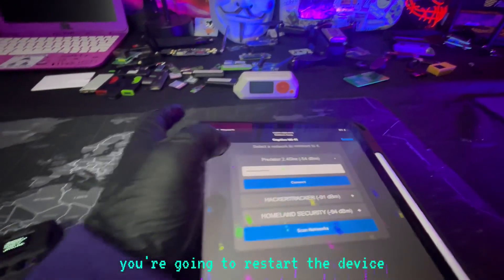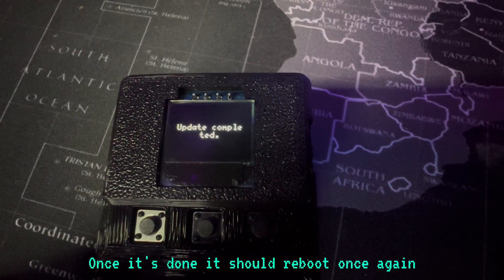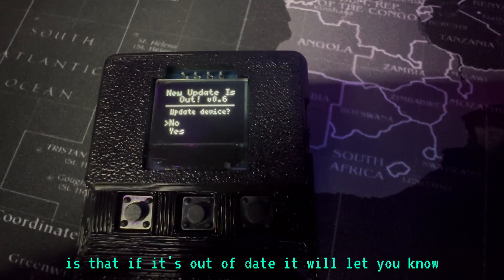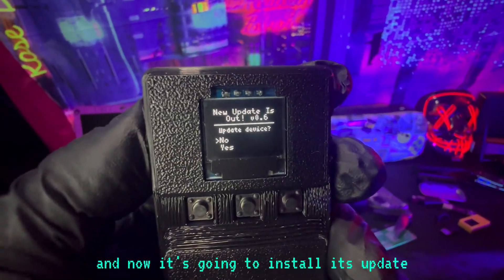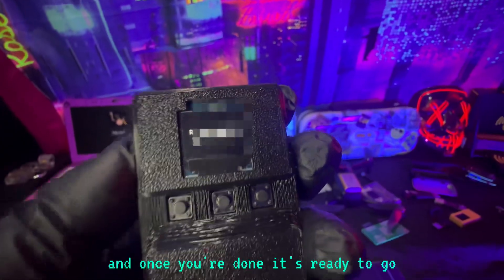After you do that, you're going to restart the device. It's going to reboot itself, then it's going to install the firmware. Once it's done, it should reboot once again. The beautiful thing about this device is that if it's out of date, it will let you know and it will automatically grab the update for you. Go ahead and hit Yes — the button is Enter. Now it's going to install its update. You don't have to plug this into the computer; it just automatically does it. And once you're done, it's ready to go.